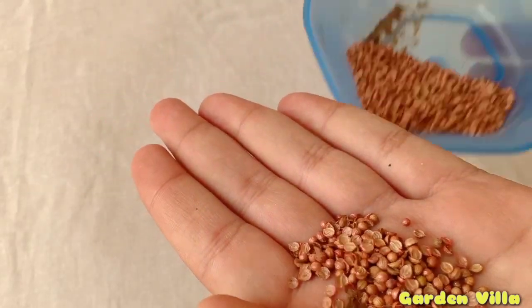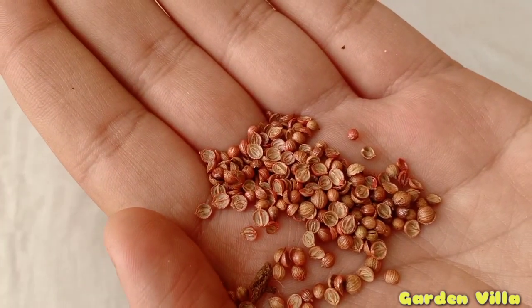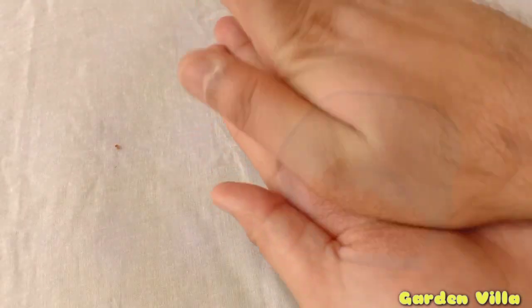To grow coriander, good quality seeds are very crucial to choose, since germination, taste, and various factors depend upon the quality of the seeds which you are choosing to grow.